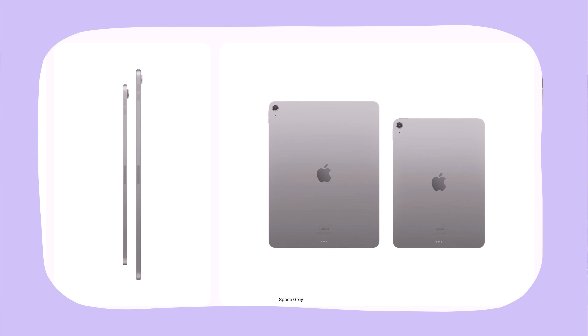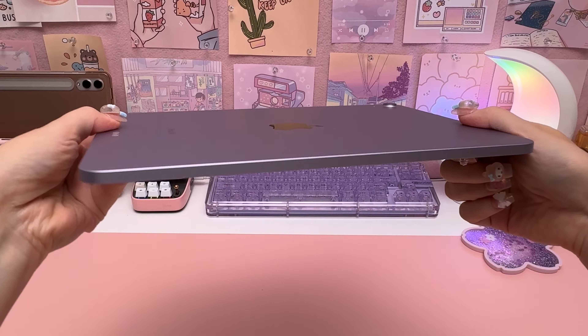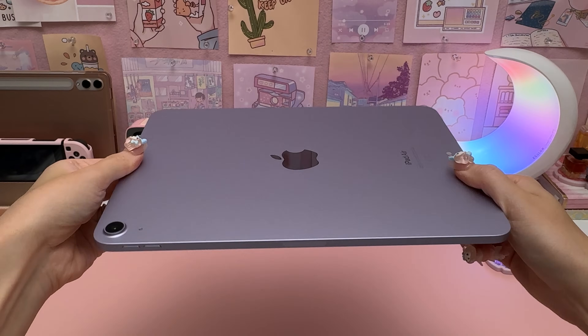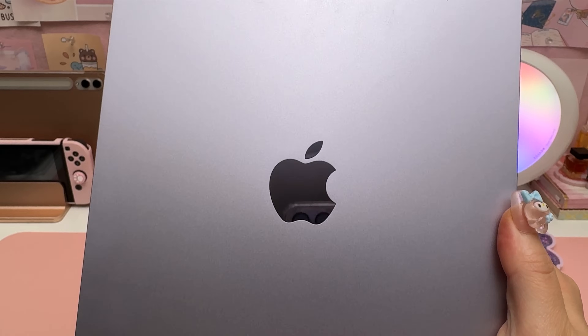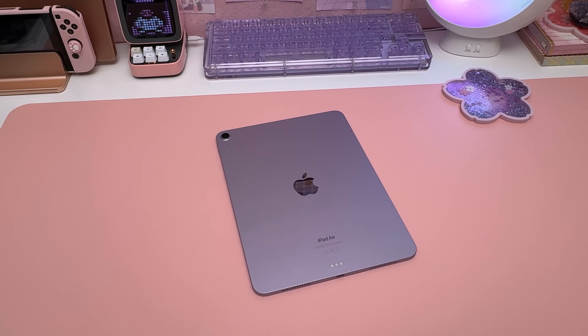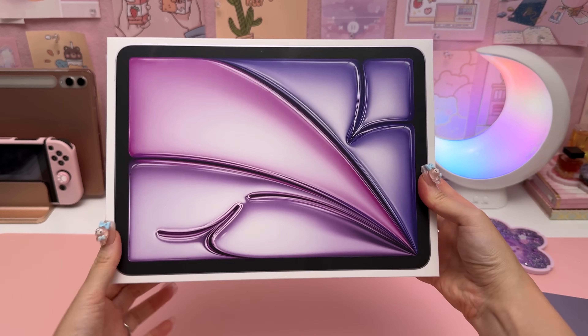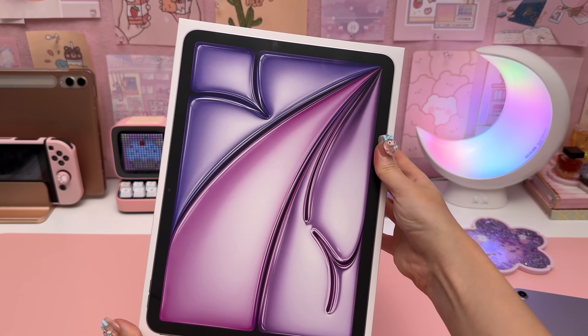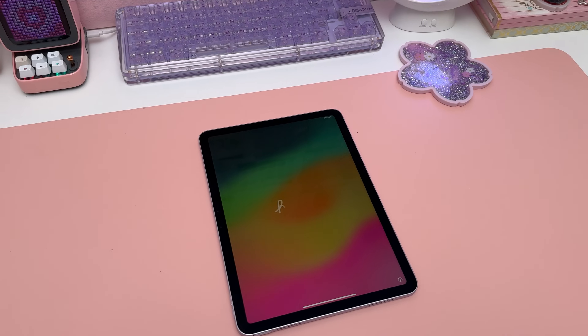I'm kind of disappointed that Apple got rid of the pink color that we previously had in the M1 iPad Air. I went for 256 gigabytes of storage, which should be plenty for what I use my iPad for — mainly note-taking, drawing, and entertainment. By the way, this box art apparently spells out the word 'air,' but I've been staring at it and just cannot make it out. So let's talk about the key new features.